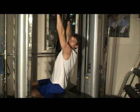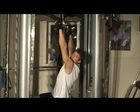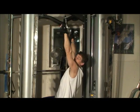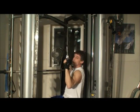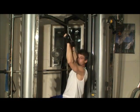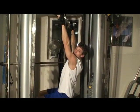Let's do some lat pull downs. This is one that a lot of people at the gym notoriously get wrong all the time. What I see a lot of times is people are coming down and doing this, which is just working your chest and your bicep.